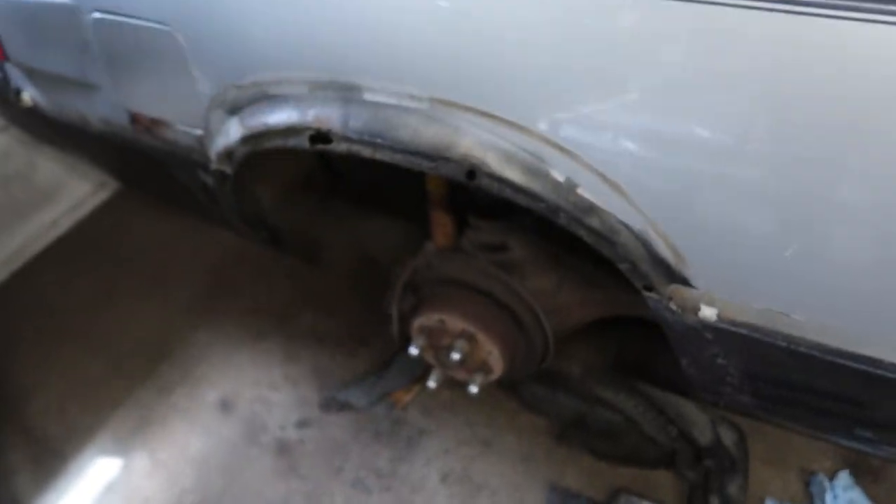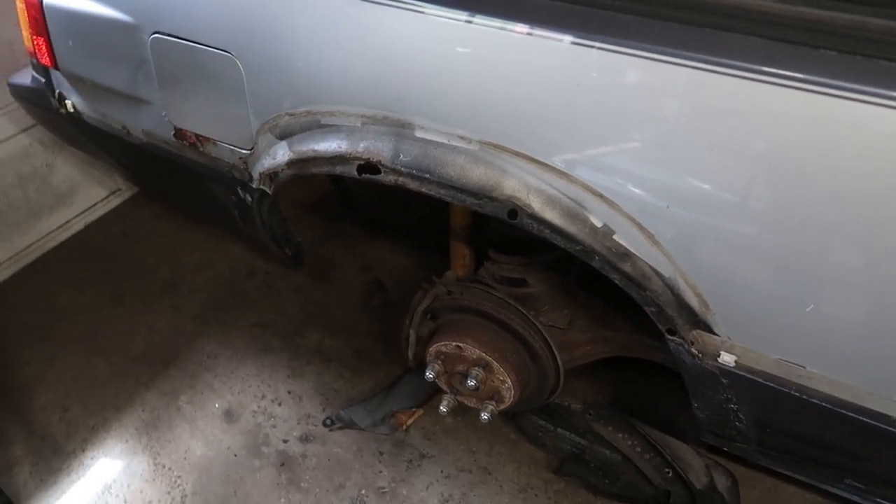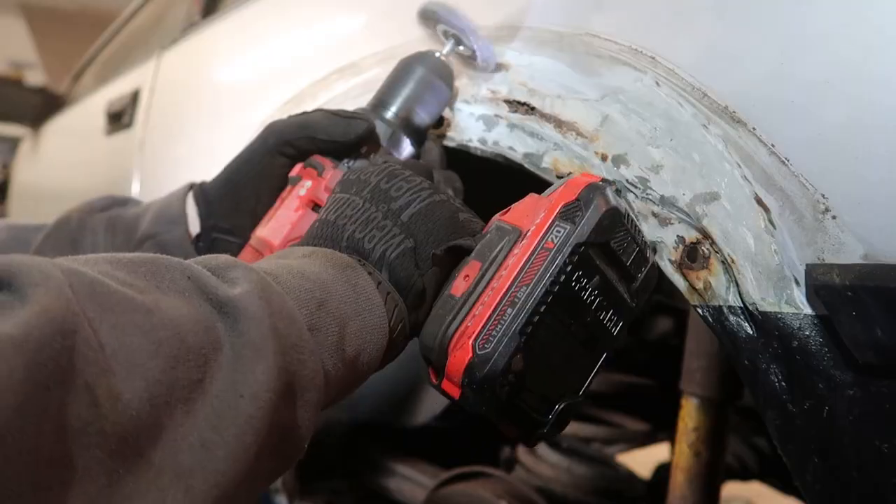Paint at home — not professionally painted — because this is budget friendly right now. We're not going that route yet. Honestly, we just need to clean up the car itself, and that's what we're going to be doing. It's probably going to take a while. Just like a lot of the other grinding and rust repair, I'm going to be setting the camera up on a tripod, grab the drill with the wire wheel, and go at it.